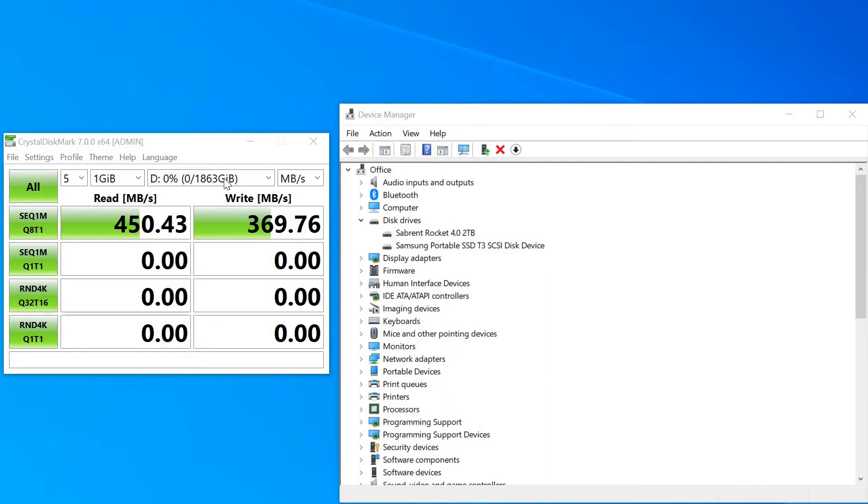And finally, just for fun, we're going to do the same test on the main SSD drive in the computer. This is a Sabrent Rocket PCIe Generation 4 drive, so this is going to be extremely fast. The testing is complete — we got 5,011 read and 4,267 write, so definitely a speedy drive.